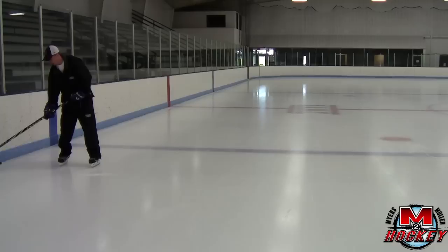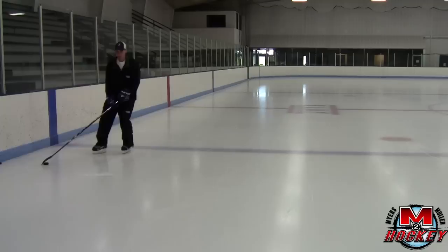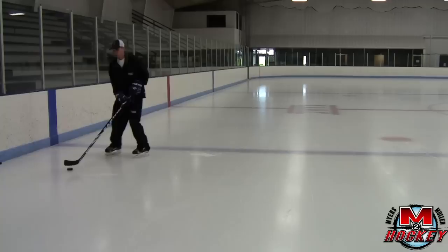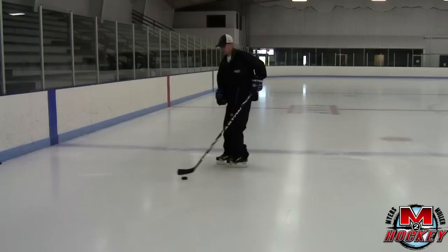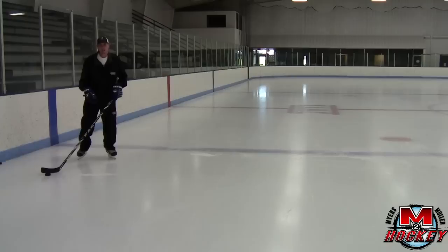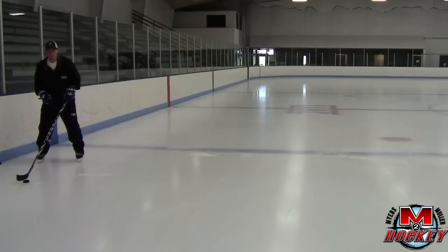First we'll look at the strong side, so a righty being on the right wall. We're going to look at picking this puck up on the forehand side with a nice low hockey stance. The most important thing is to get quick movement to the middle of the ice — sometimes you'll see skaters leisurely skate back, but we want an explosive movement. Watch the backwards quick start video for the exact technique, but we want to quick out and move to the middle.